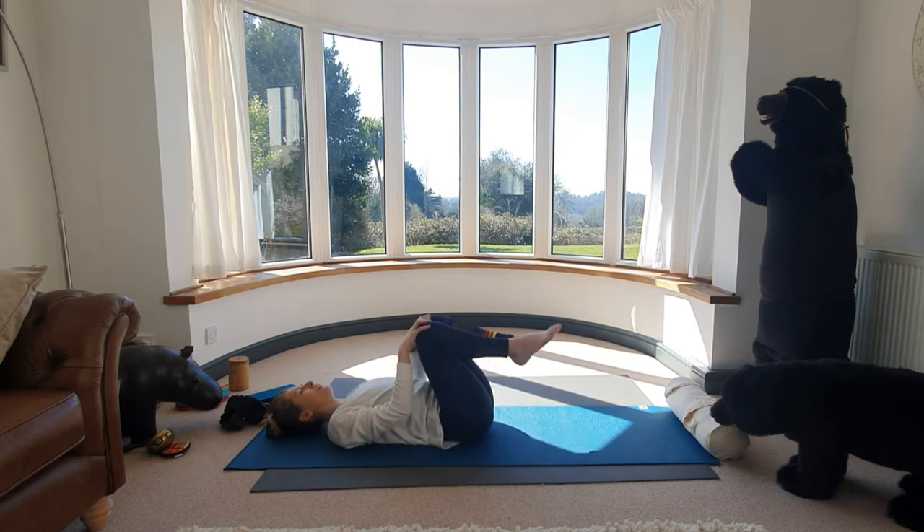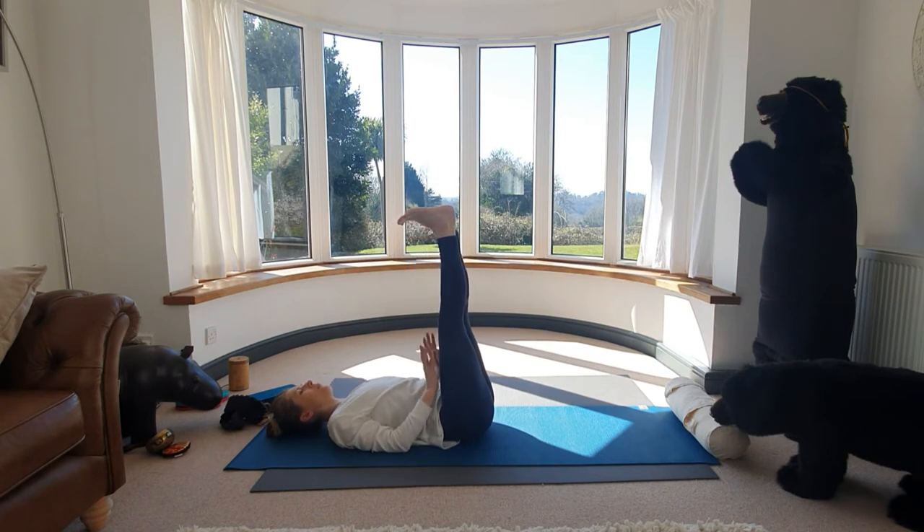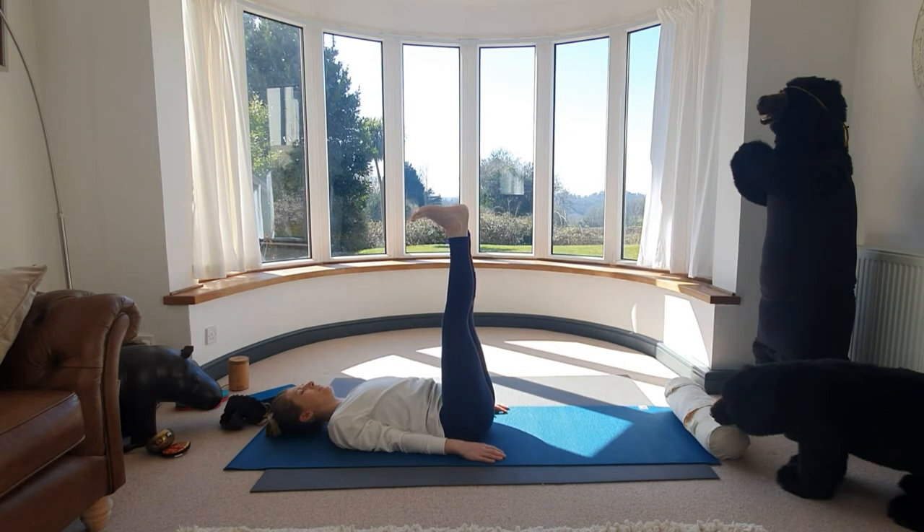Then lift both feet to the sky, flex the toes. Release the hands, resting into the mat — you're not pressing the hands down. Press your sacrum and tailbone into the mat, squeeze the belly in. The legs may begin to shake — if they do, feel that energy, that prana, building. Then slowly release your knees back in.